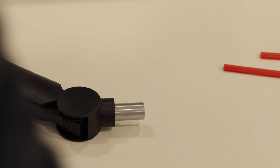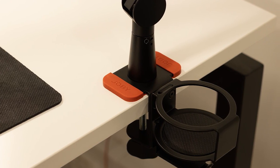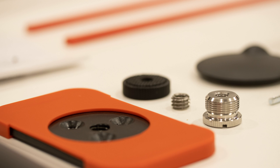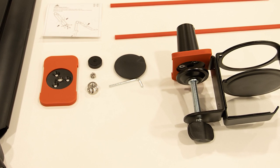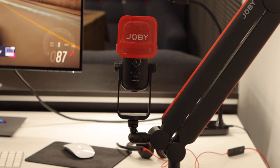The Wevo Boom Arm is easy to set up and connect to your desktop thanks to its G-clamp style bracket and wing-tightening screw. It also comes with a universal ball head with a quarter-inch thread and adapters for both three and five-inch threads, ensuring compatibility with all types of microphones and accessories.